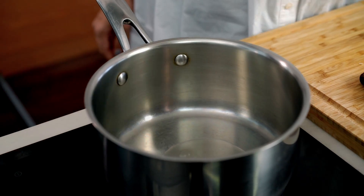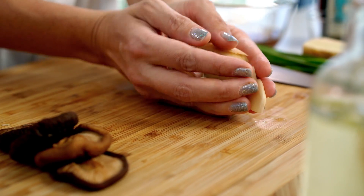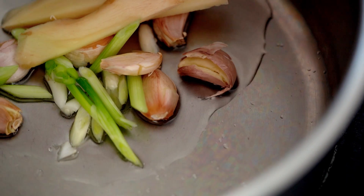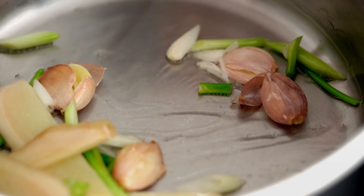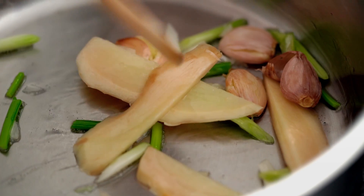Into a hot saucepan, add some oil. I don't want my saucepan to be too big, because I want the chicken to fit nice and snug so I don't have to add any extra water to cover it — you'll see what I mean later. In go the aromatics. Give those time to sizzle. That really smells amazing already, so comforting — the ginger and the garlic.